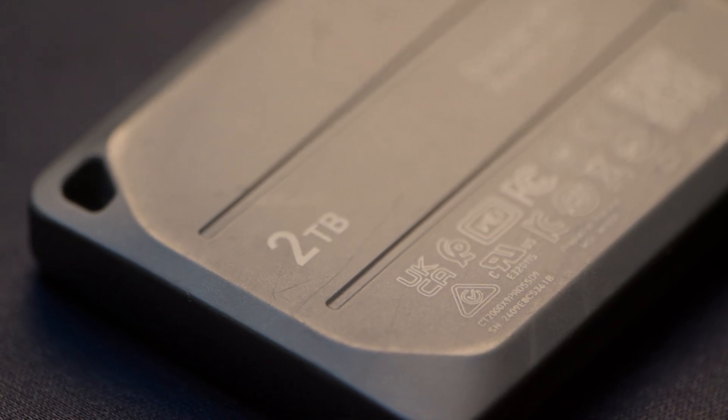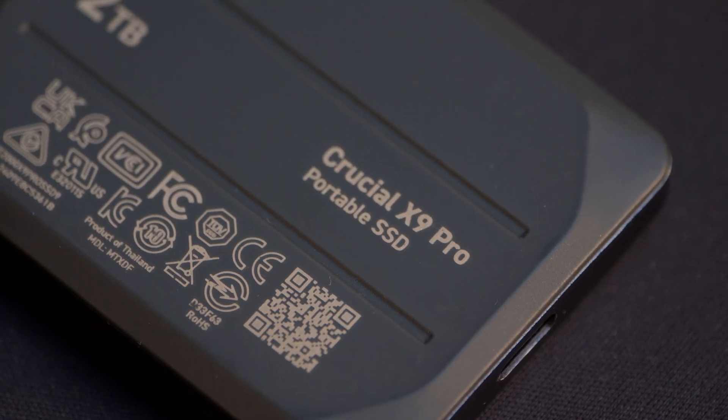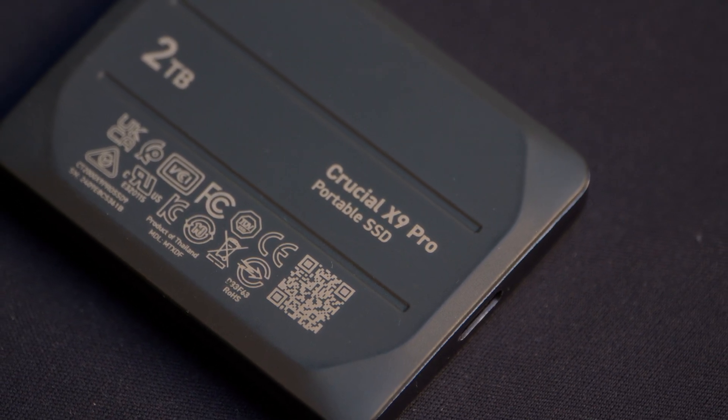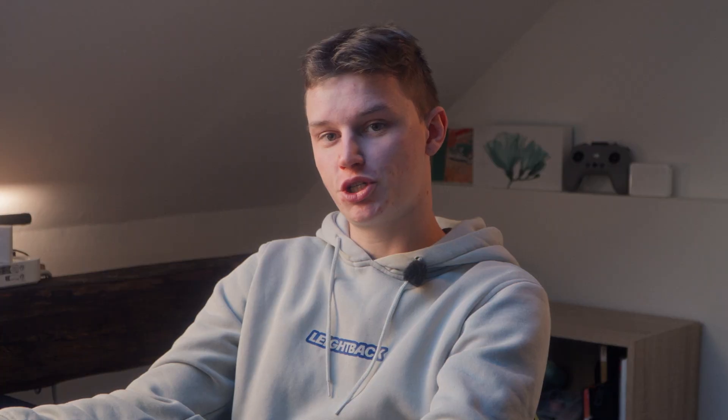This tiny SSD packs two terabytes of storage. There is a version for one terabyte, two terabytes, and four terabytes. This one is the X9 Pro. There's also the X10 Pro, which goes up to eight terabytes in this tiny body — insane. It is much cheaper than MacBook storage, which is one of the reasons I tend to use SSDs and keep my Mac storage as emergency storage.